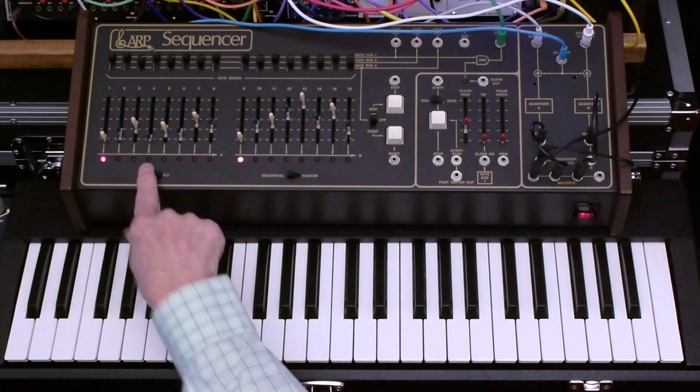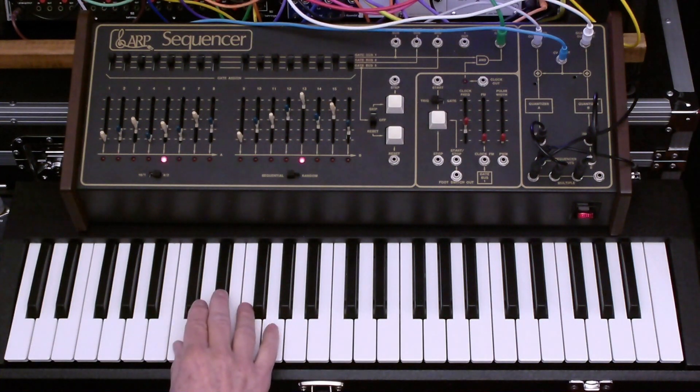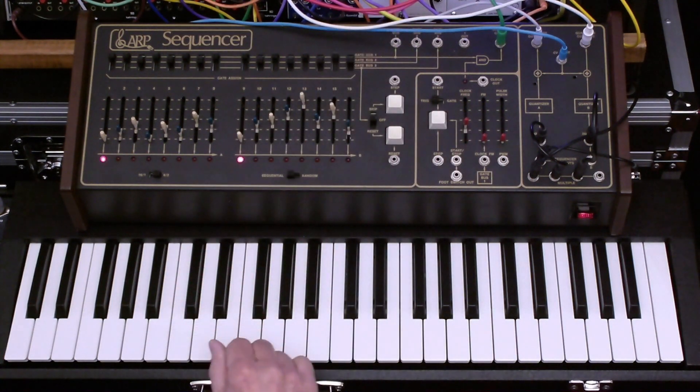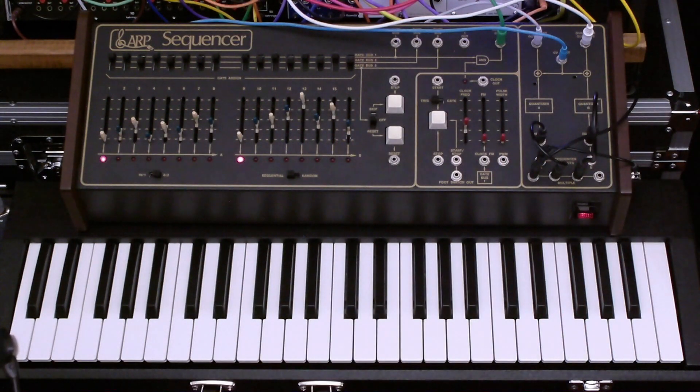Let's just do an eight-step sequence. That's all of the controls on the sequencer, and that's the basic demonstration. The second half of the video, we'll briefly talk about the voice I'm using here.